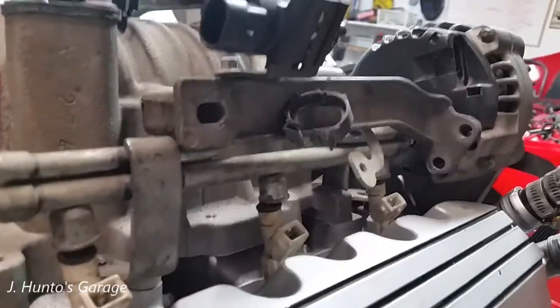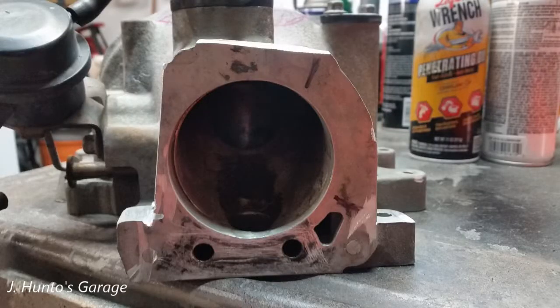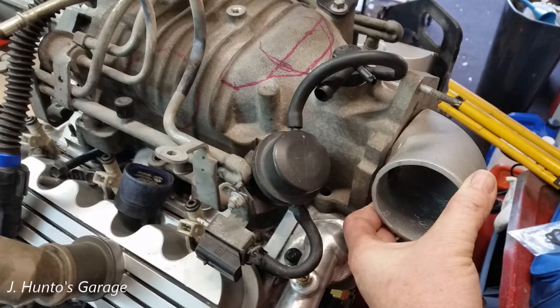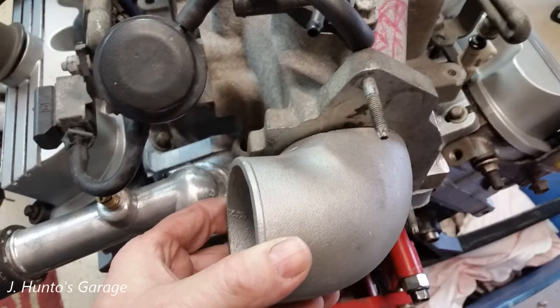By far, the supercharger inlet is the most challenging of all the mods for this swap. I thought I would have just enough room between the inlet and the firewall for a 3-inch, 90-degree elbow that, at the worst, would require some modification of the firewall. As you have seen, this wasn't the case — but more on that later.